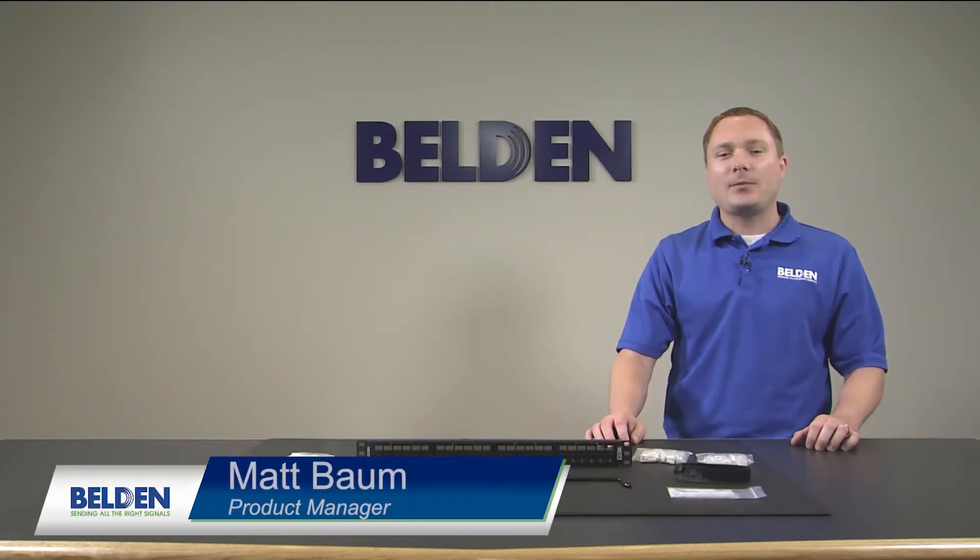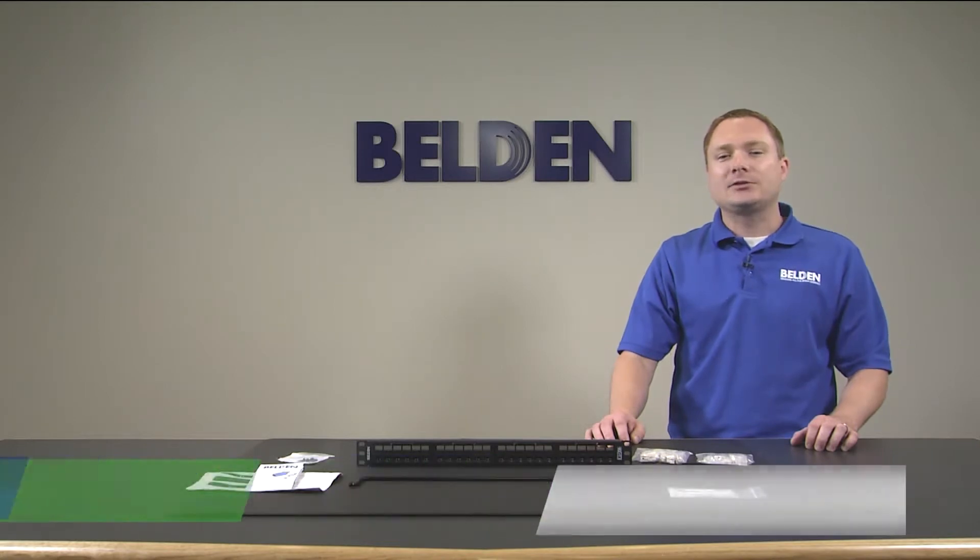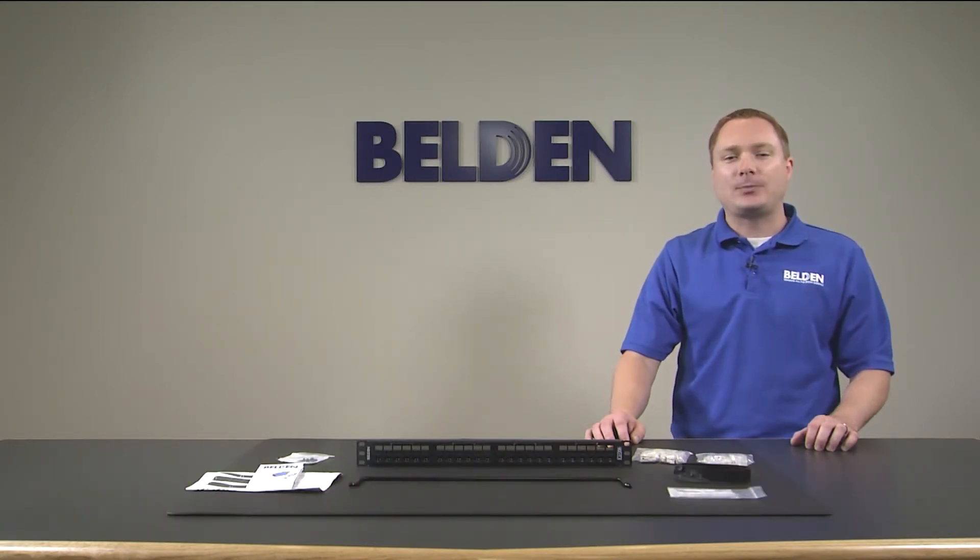Hi, my name is Matt Baum, and I'm a product manager at Belden. In the next couple of minutes, we're going to show you how to install and terminate the new RevConnect patch panels.